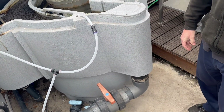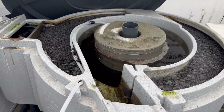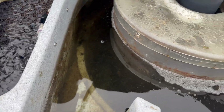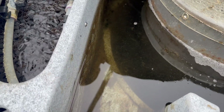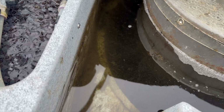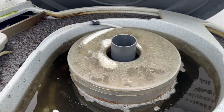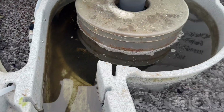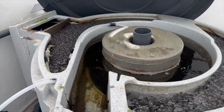No water can now get in from the pond and no water can get out of that center chamber, so the center chamber is totally independent. You can see the muck coming out and it's bubbling away inside. You can see all the small stuff just coming out of there - it's great. This was done two days ago so we'd normally not have done it today, but because we're doing this video we thought we'd do it.